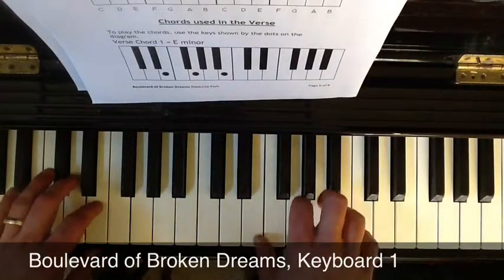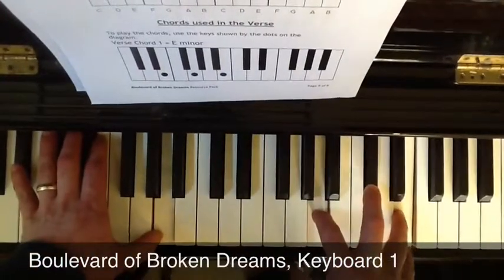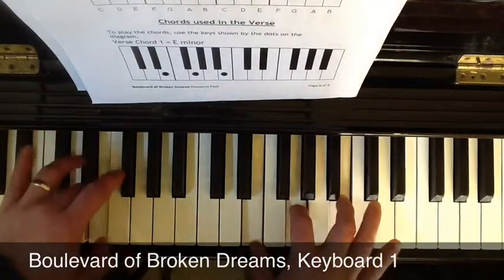So together it will sound like this. I walk a lonely road, the only one that I could ever know.